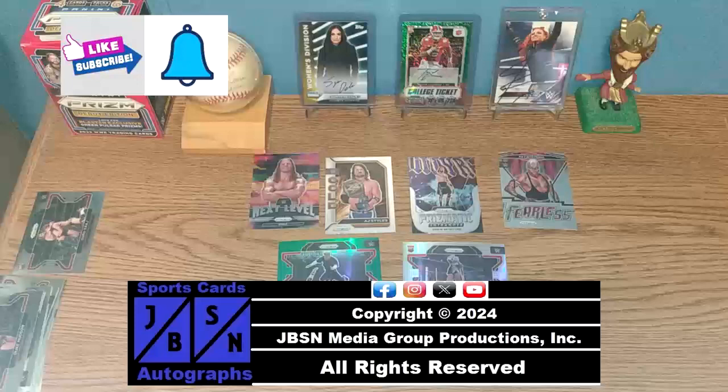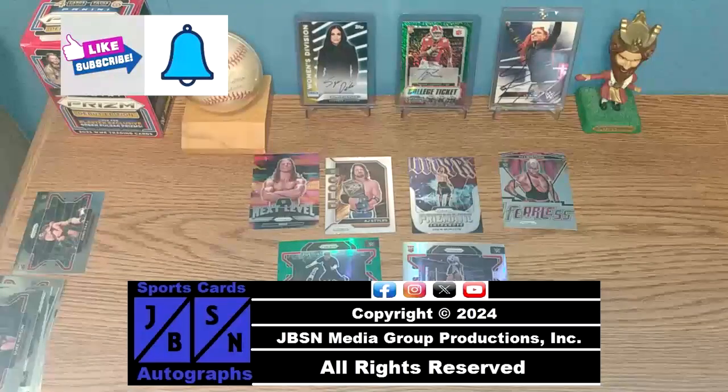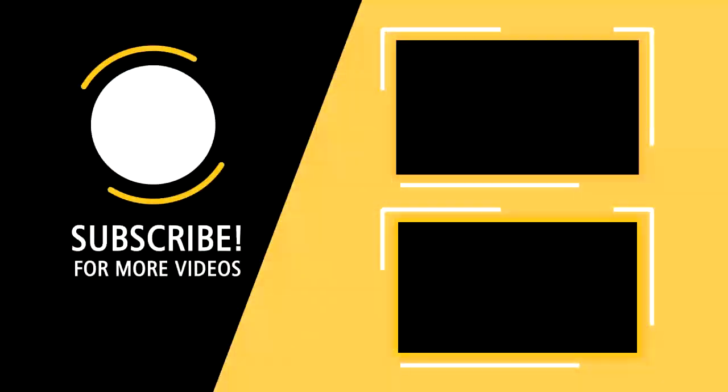For the JBSN Media Network, this is Jenna Green speaking.